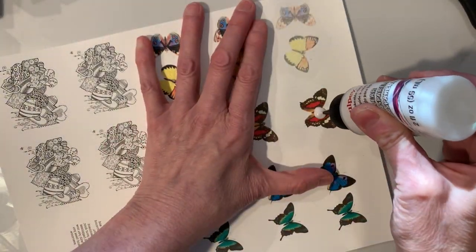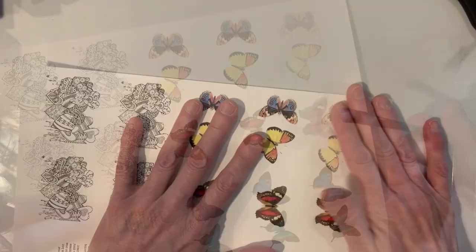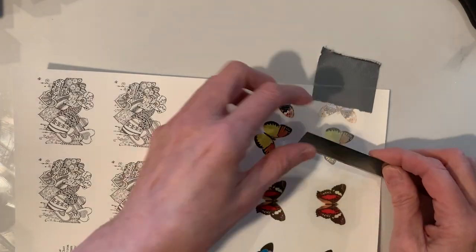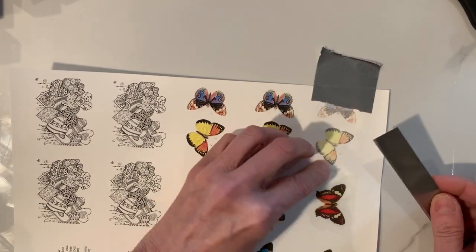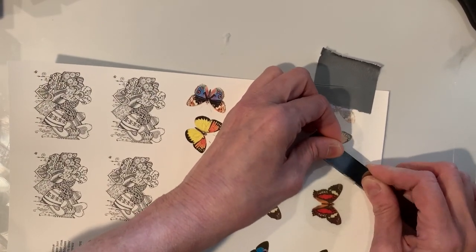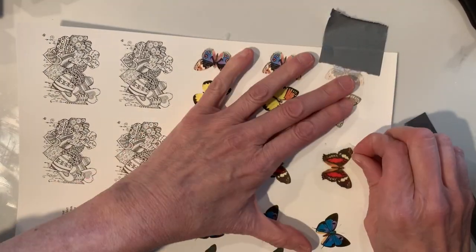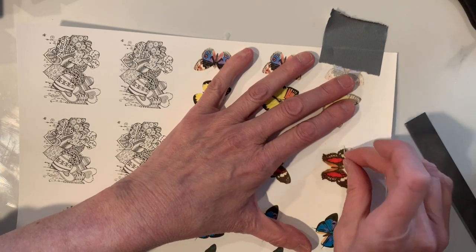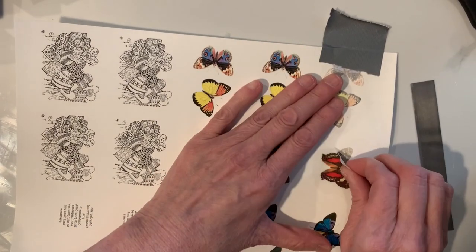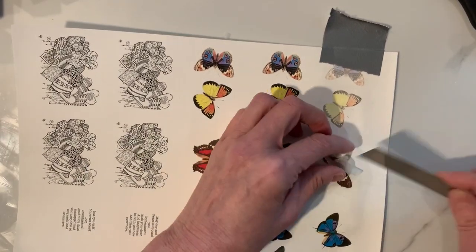One solution: when you brush on the liquid Sculpey — clear transparent or any kind — make sure you have a pretty good coating. It should be paper-thin overall, but on the edges around your image make sure there's a little bit more clay, almost like a little hump. Build it up on the edges so when your blade comes under and you've got a decent coating, the image will most of the time come up with no problems.